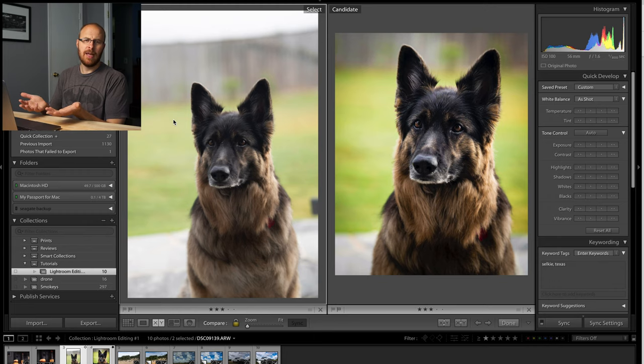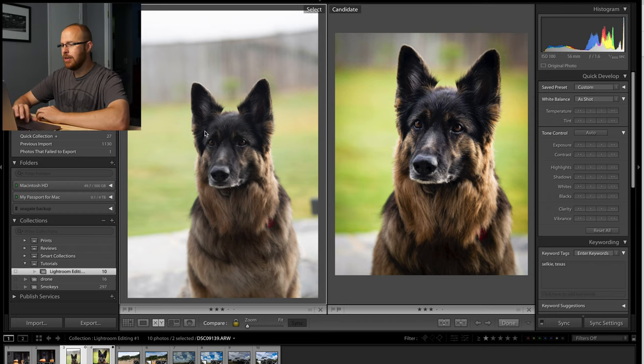So this first image I'm going to edit and show you how to enhance is a photo of a dog. I know a lot of people like to take pictures of their pets and things like that, and I'll just show you a couple quick tips here to give it that little extra pop. It really won't take long at all, so let's check out Selkie the dog.